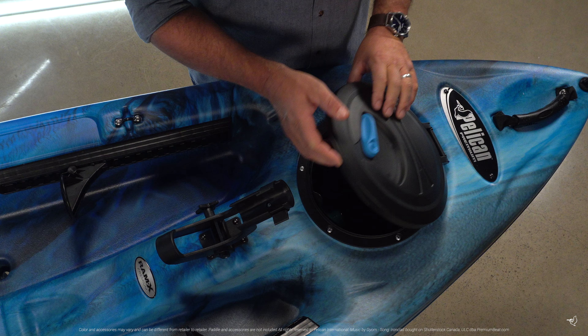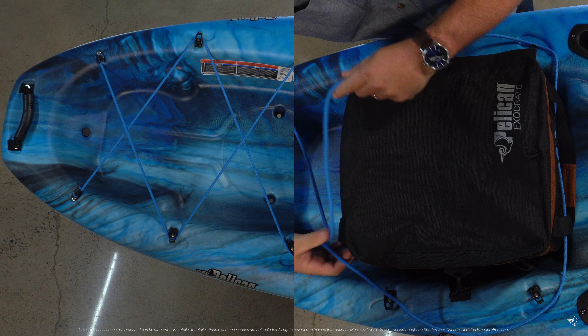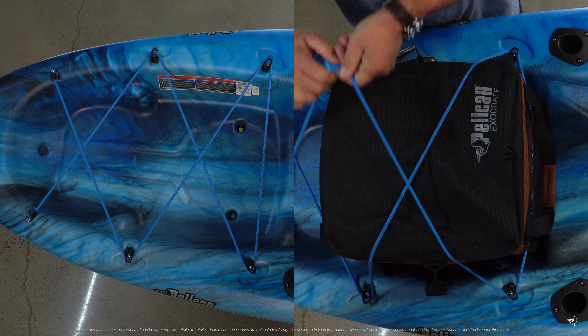A front quick lock hatch provides easy-to-access storage, and the large rear tank well can easily handle a cooler or milk crate.